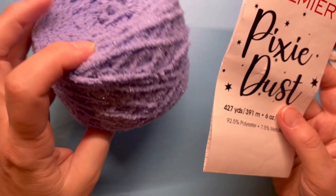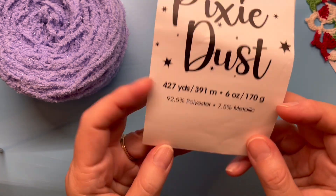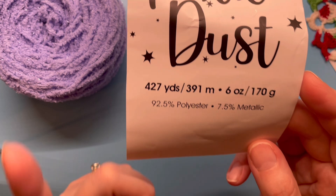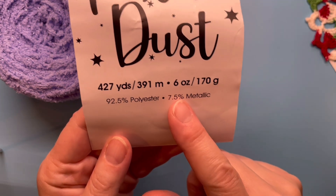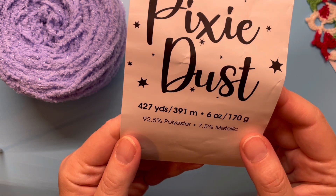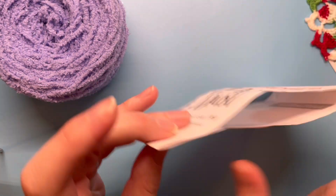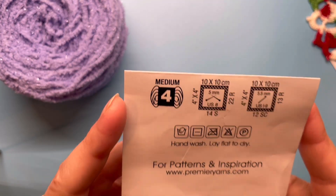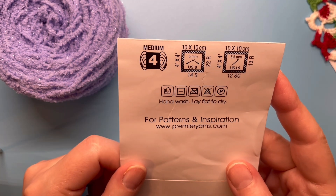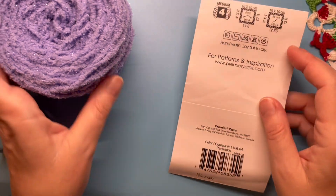This is what I have left from the challenge. If you were to get the full ball of Pixie Dust, it is 427 yards, 391 meters, 6 ounces or 170 grams. It is 95% polyester and 7.5% metallic, size 4 yarn.